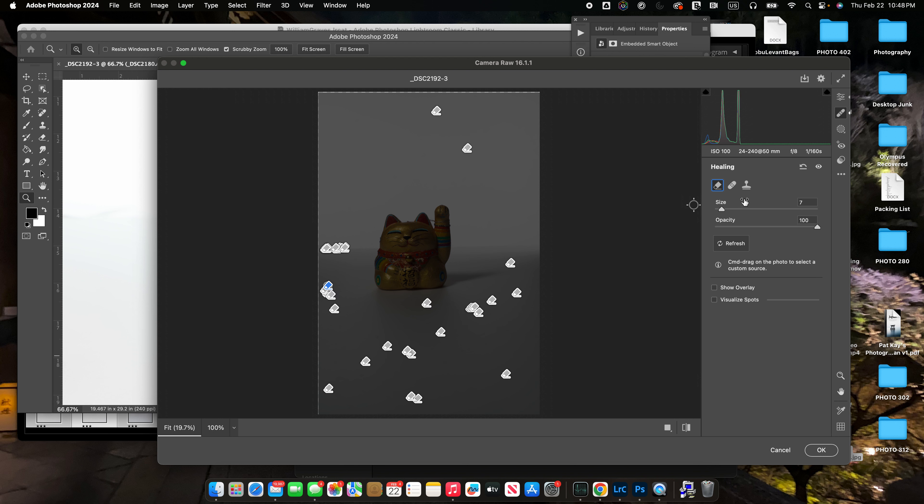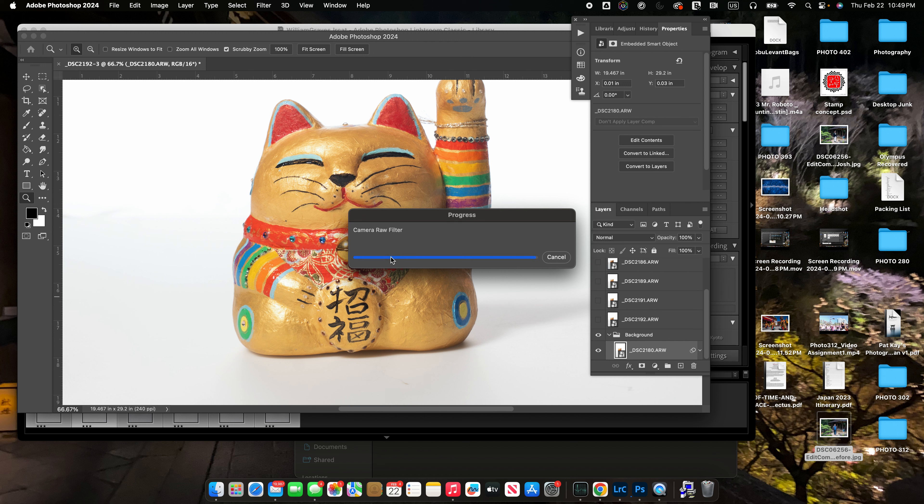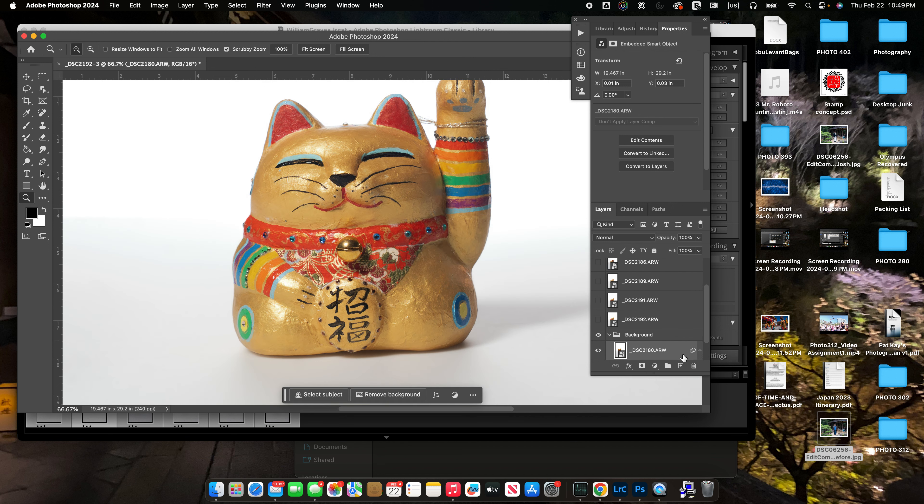Close enough. I'll go back in, turn my exposure back up — in fact I'm going to overexpose it just a little bit, just a little bit of shadow in there. I think that background line is fine for now. Let's bring up our whites and the blacks. I'm just worried about this background at the moment, trying to get it as pristine as possible. There we go.